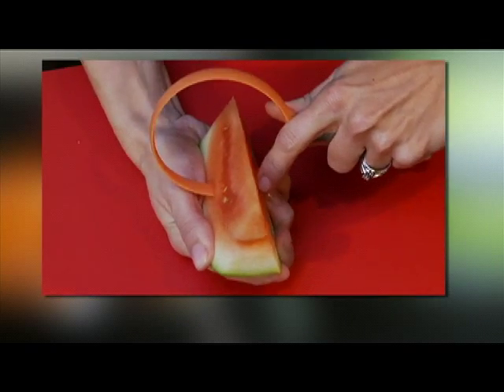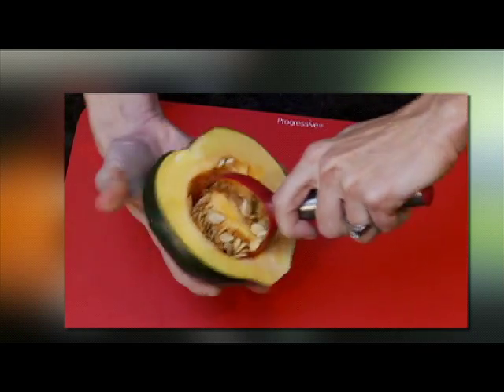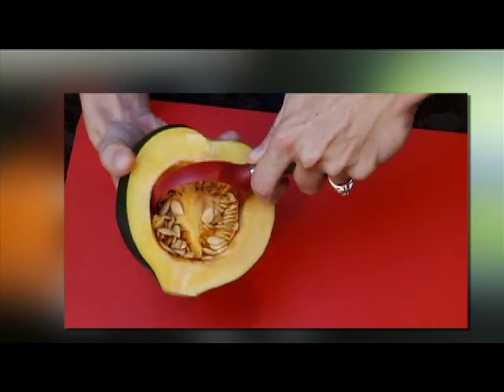Use the large scoop for removing melon from its rind, and depending on the size, use the large scoop or the medium-sized scoop for removing seeds from a squash.